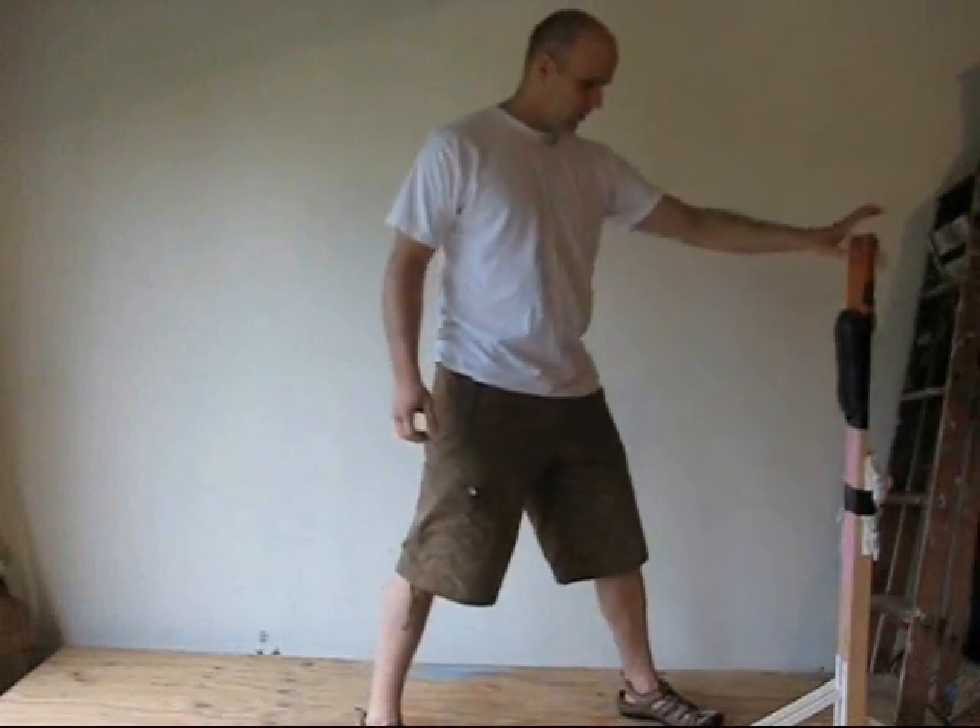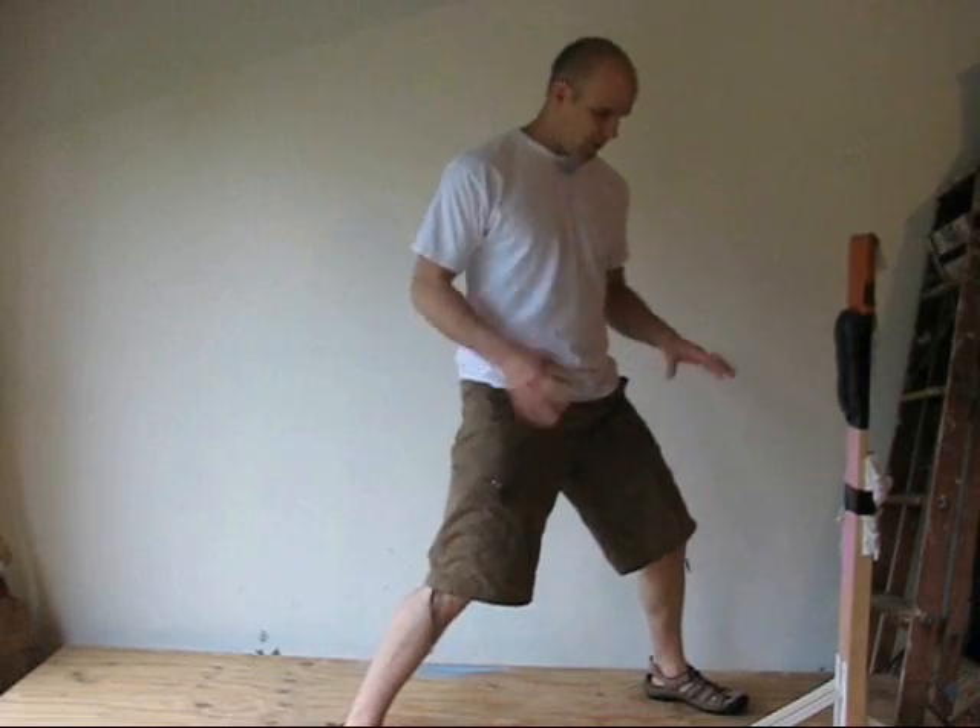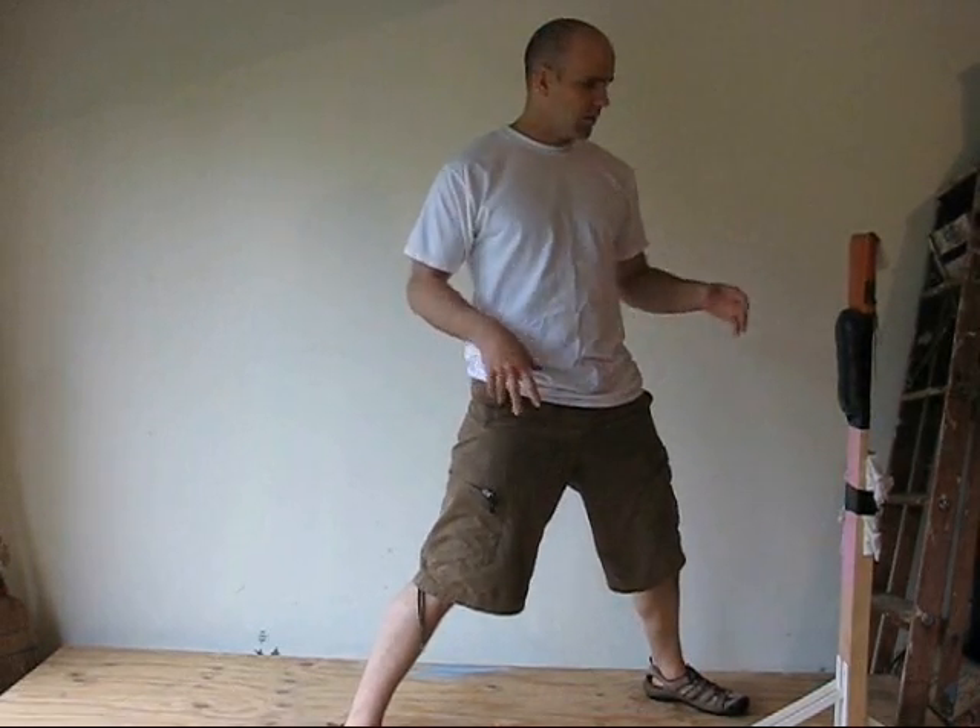The first thing to remember when you're beginning Makiwara training is that the Makiwara is to train three things: your hip rotation, your kime — or the amount of effort you put into something — and your focus. Those are the three things that Makiwara training is for. It's not to condition your knuckles.